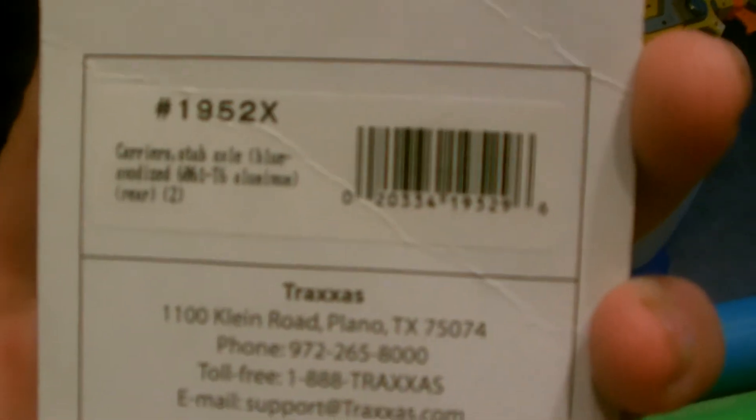Hey guys, it's ActionBush22. We're going to do another little unboxing. This time they're subaxles — they're blue, anodized, and aluminum. They're two for the rear. The part number is 1952X.